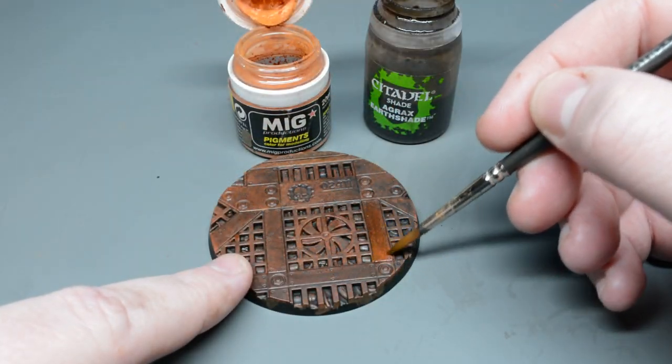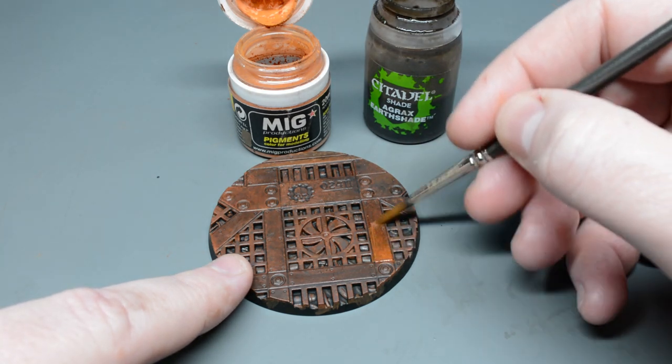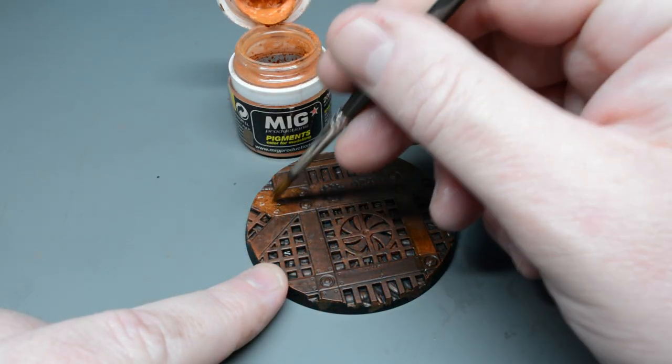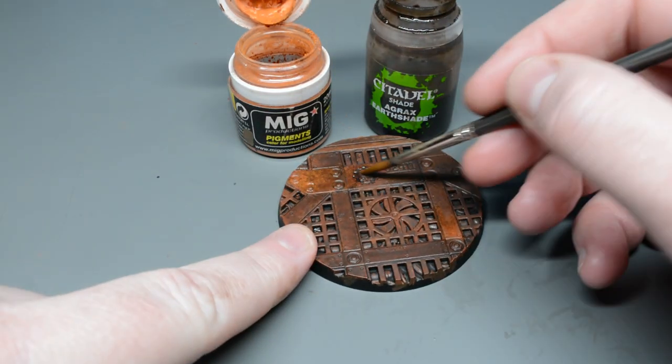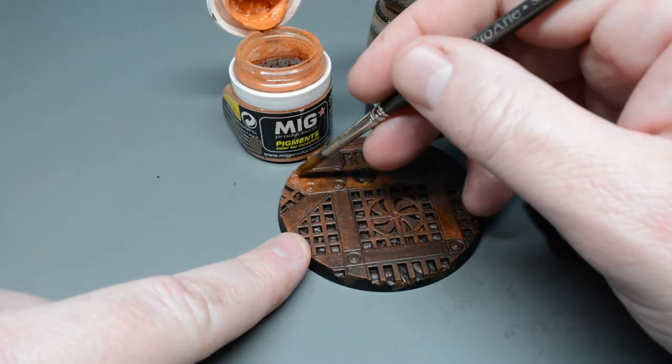Speaking of washes, tip number five: you can use washes as a pigment fixer. This allows you to introduce pigments which gives you loads of options for adding some variety to your finish. Here I'm just applying some Agrax Earthshade to the surface of the model and then using that to blend some light rust pigments from MIG.